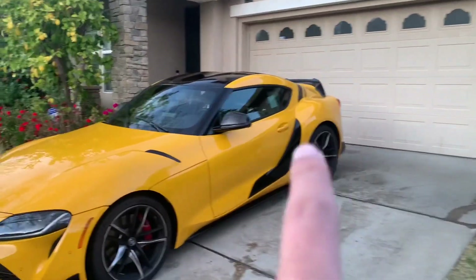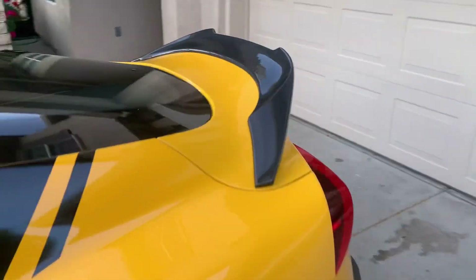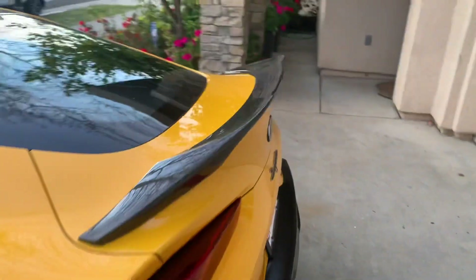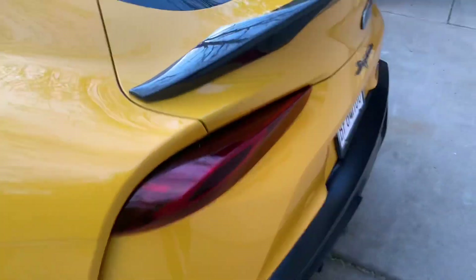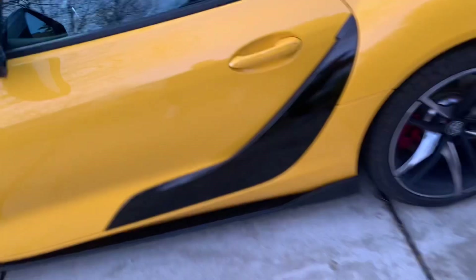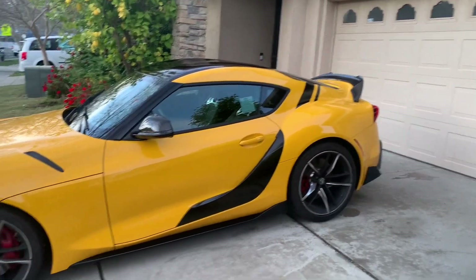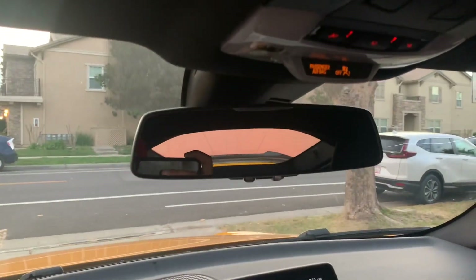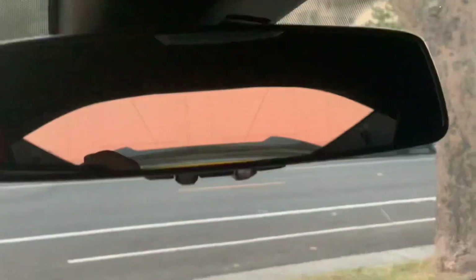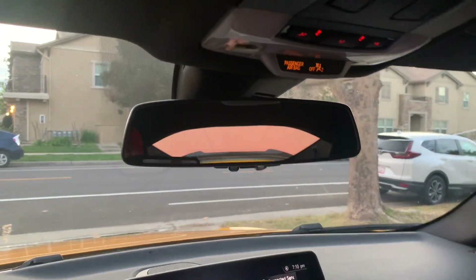All right, there it is. So if you guys want the link for that wing, it was about 300 — 320 after taxes here in California — so it's not too bad. Real carbon fiber too, so it's not like the fake ABS stuff. I love it, it's from Amazon so it came pretty quick. I ordered it like the day before I got all this stuff wrapped because I knew I needed something extra. You can see the wing in your rearview mirror — so awesome. All right, peace.